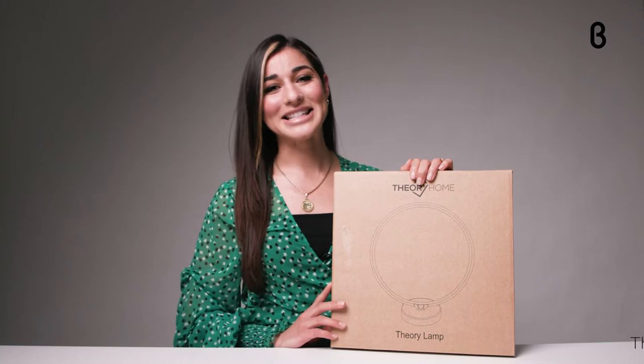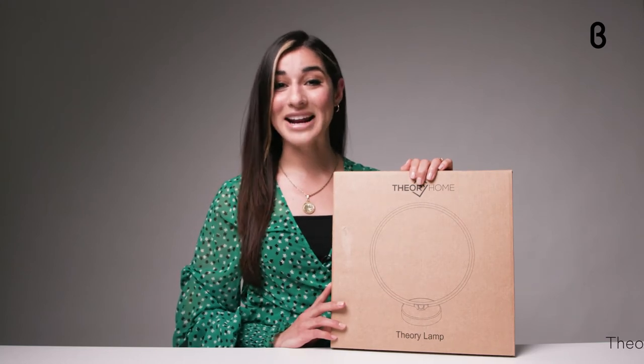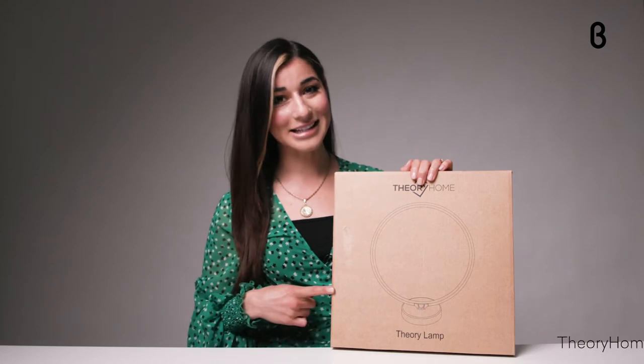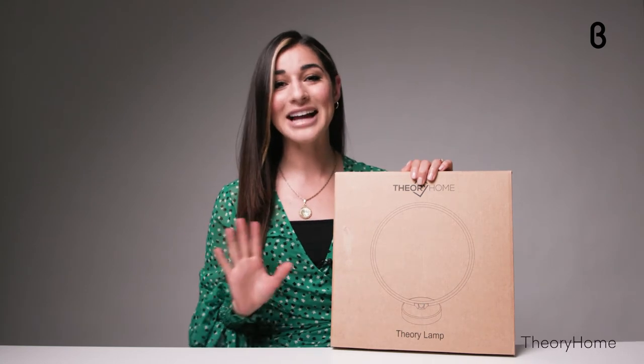Hey everyone, welcome back to the Beta TV studio for today's episode of Beta Unboxed. I'm your host Noelle, here to tell you all about the Theory desk lamp, which I'm so excited to unbox for you and set up.